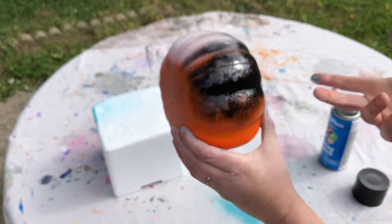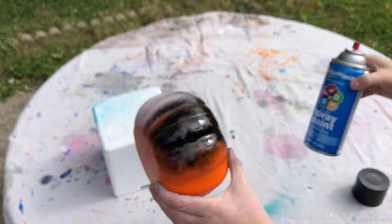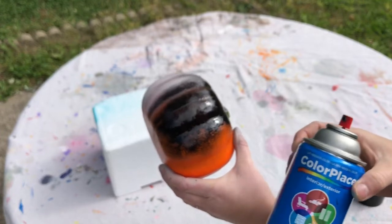Again, the coverage on these Color Place paints isn't very good.